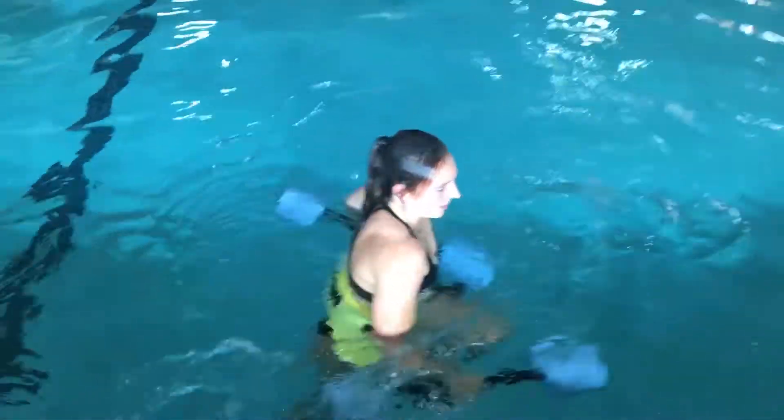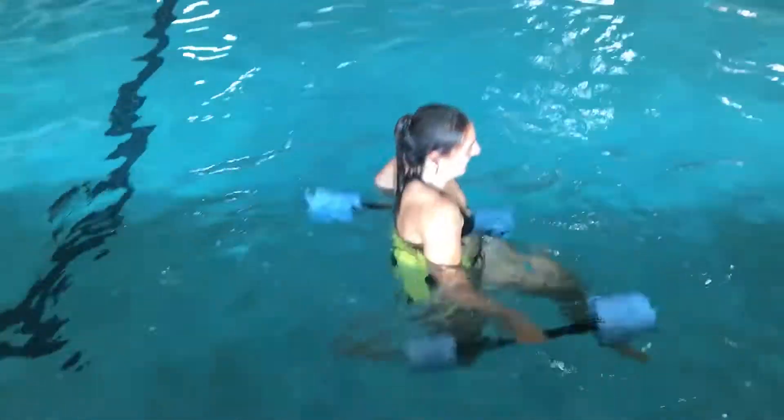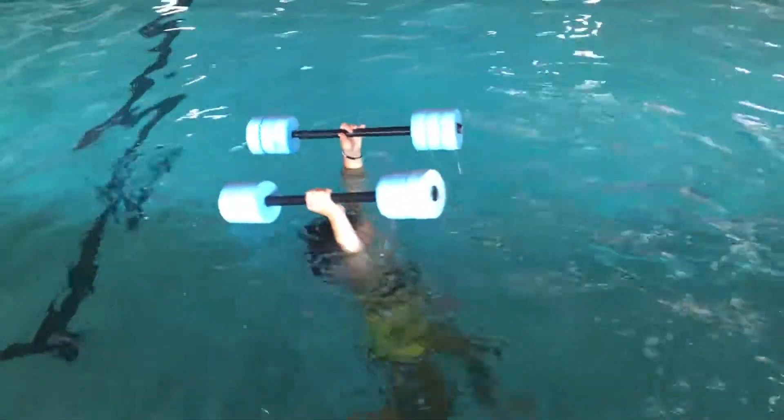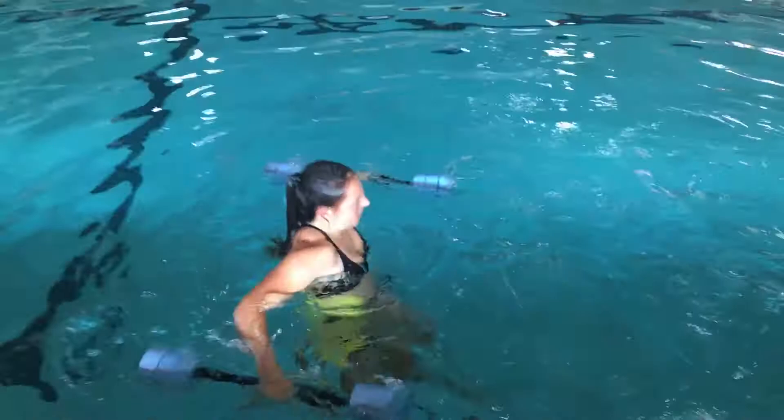Hey Izzy, how about backwards? A lot tougher going backwards. One, two, three, four. One, two, three, four. Thanks Carol.